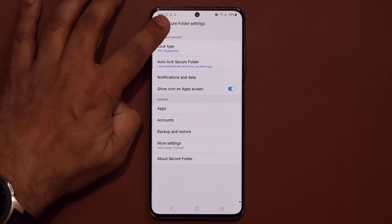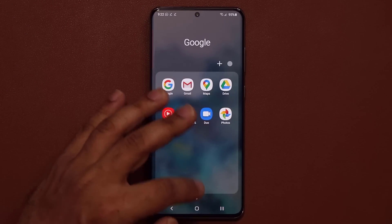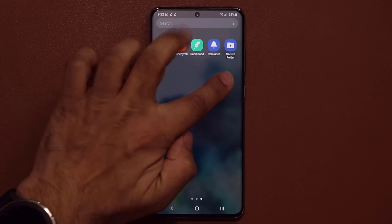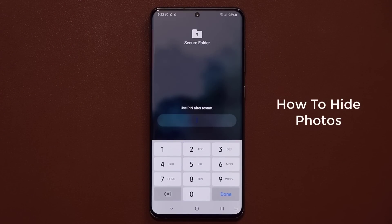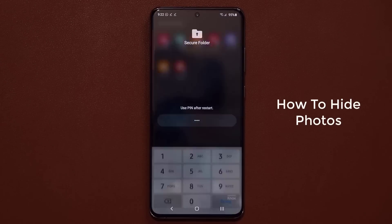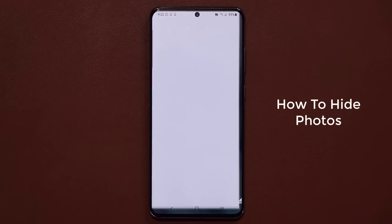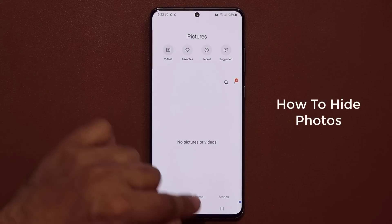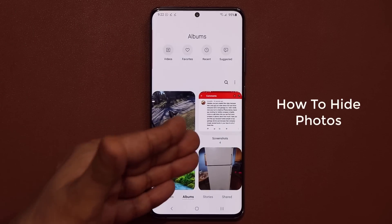I'll show you why I did that. When I exit Secure Folder and try to go back in — by the way, the very first time you set it up it's going to be placed in your app drawer. As you can see, Secure Folder just got activated. Now when I try to go inside, it asks me to put in my PIN number. There we go — it takes me into the Secure Folder. If I go to my gallery application, it's completely empty. But when I go to my regular gallery outside of the Secure Folder, I do have things in it.